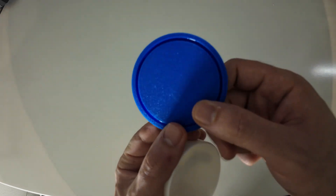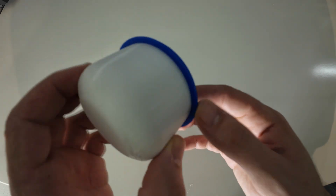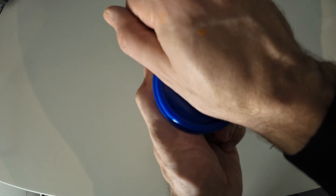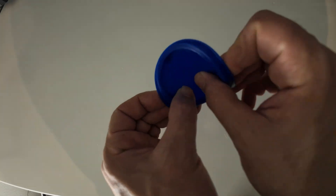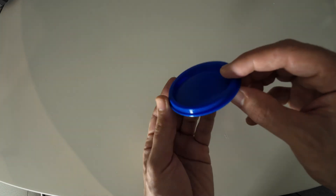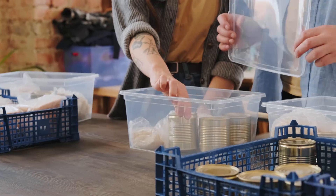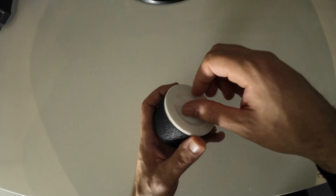If you need to open the lock you just need to pull up the top. After printing these two different bodies, to lock the container you just press the top so the body fits inside. To open the lock you just pull up the top. When you design it, make sure to leave some kind of edge outside so it's easier to open. I used TPU filament to print the top body to make it more flexible, because every time you open the container you will bend the top.